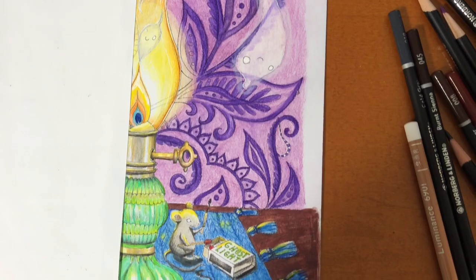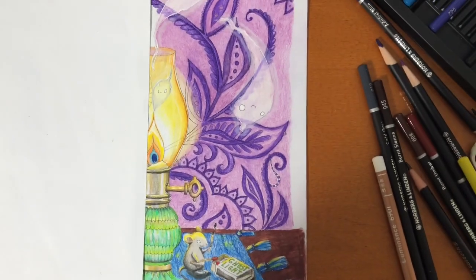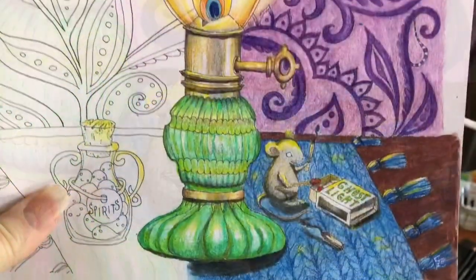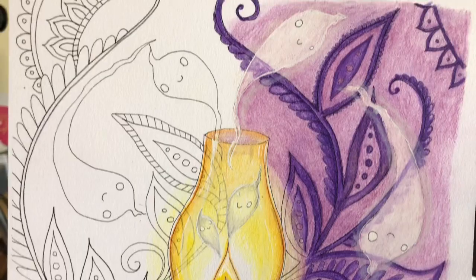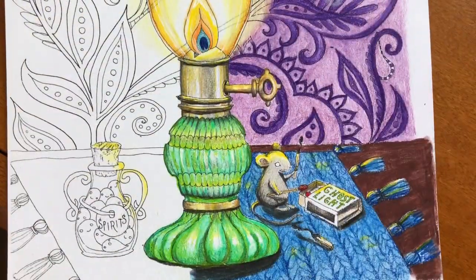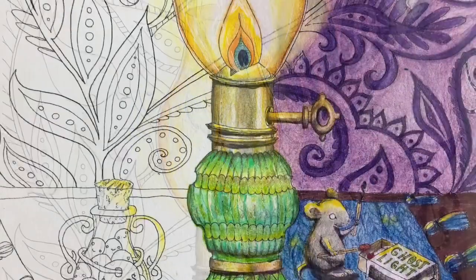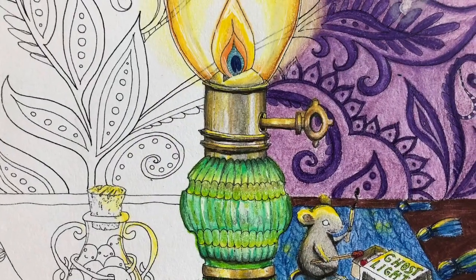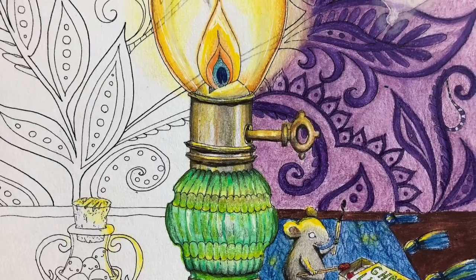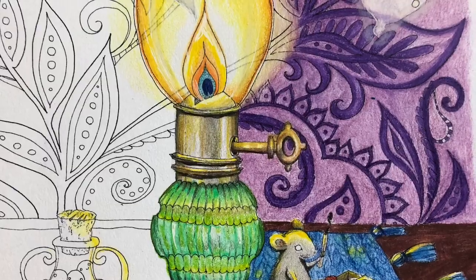I don't know how they do it to make this wonderful 72-set with amazing greens for only $25. Yes, I would definitely get this — the link will be below. Thank you so much for watching, and I will see you soon. Stay tuned because I'm also going to be giving away a surprise from Spira Farben. Thank you Norberg and Linden, and thank you all for watching. You're all lovely, I hope you're all safe out there, and I will see you soon. Thank you. Bye!